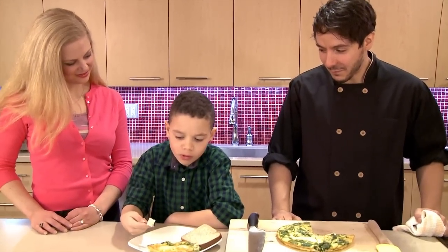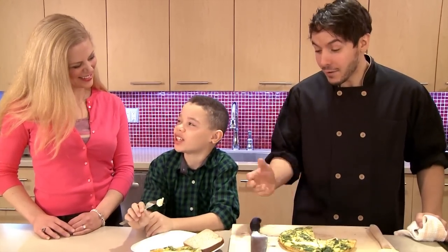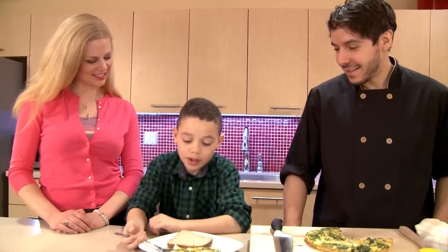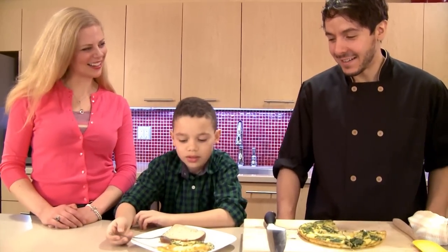Mmm. What do you think? Better than the eggs I make at home. Well, you made this too! Thanks so much, Logan — thanks for coming and cooking with us today. I'm happy to be here. Hopefully I can come back again and make something new. Yeah, we'll do that for sure. Sounds great.